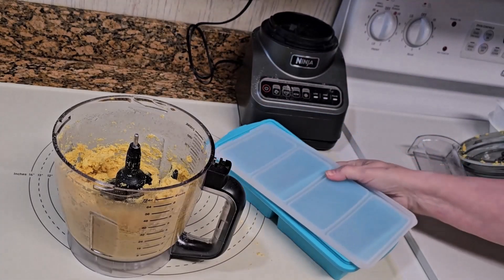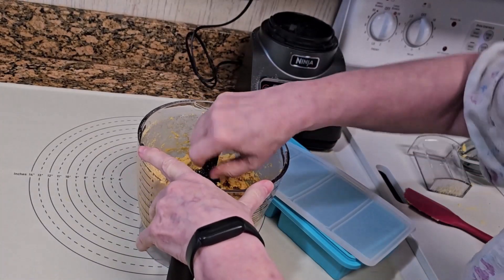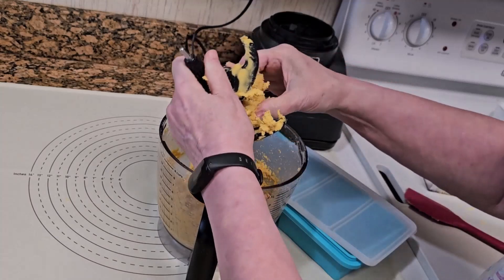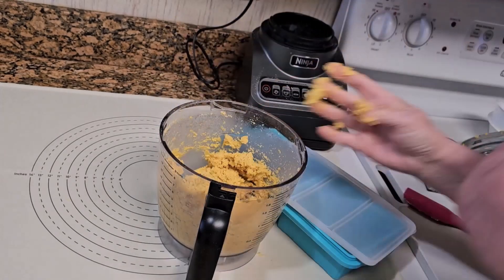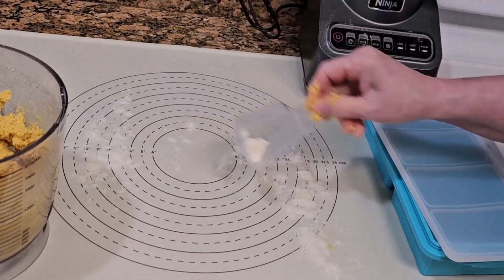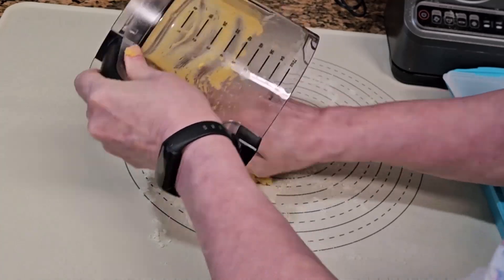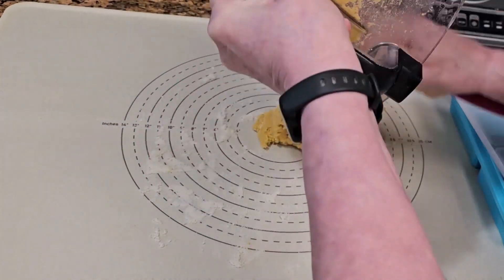Remove the dough from the food processor. I added about a tablespoon too much water. It will be alright, but it's a bit too sticky. I'll use some flour on the counter as I remove the dough. See how it's sticking to my fingers? A bit too much water, but it will be better once it's refrigerated.